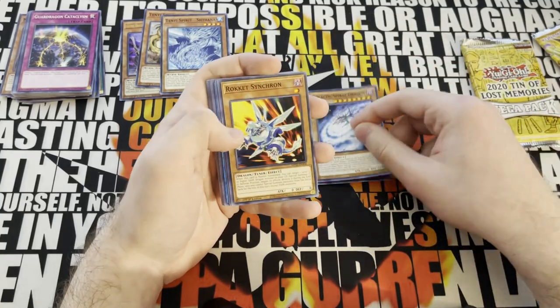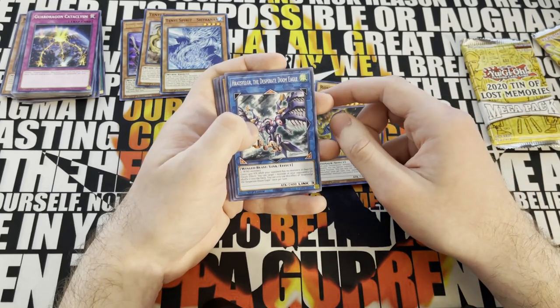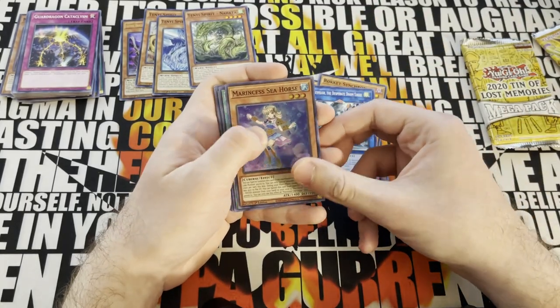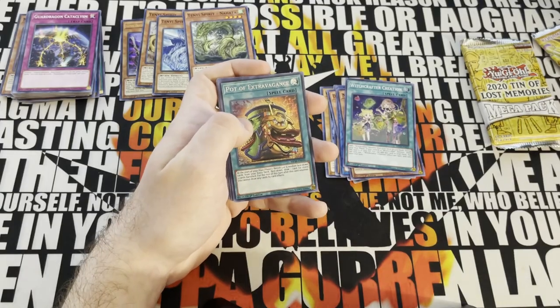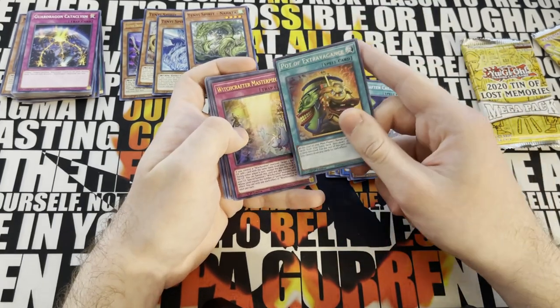Sub-Terror Succession, Galactic Spiral Dragon, Rocket Synchron, Dino Wrestler, Horace Velgurd, the Desperate Doom Eagle, Tenu Spirit Nahada - let's collect the Tenu Spirits. Marin says Seahorse, Witchcrafter Creation. Extravagance! Oh my god, what a start. I'm actually really happy to see this. Witchcrafter Masterpiece - interesting. But Extravagance is actually going to give us a good edge from the start. I will immediately throw this into the deck as soon as I show the next build.